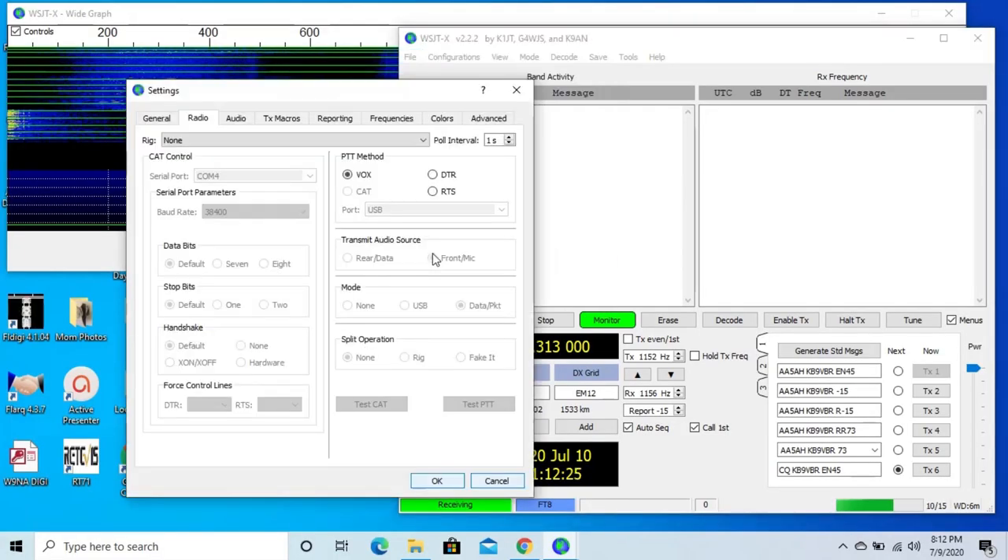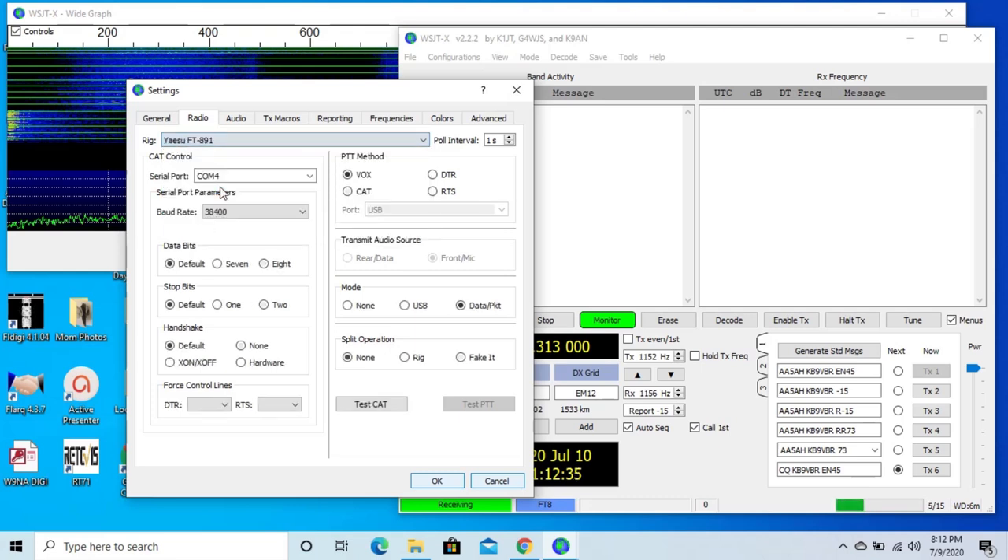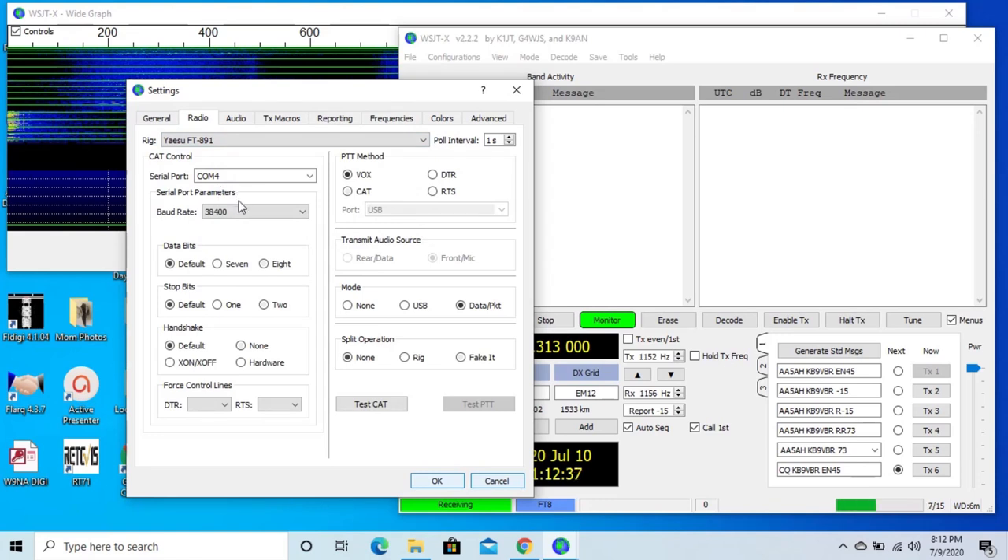Next up is radio control — this gets a little more complex, but if your Yaesu drivers are installed properly everything should work. For the rig, select Yaesu FT891. The poll interval is how often the computer checks the rig, so you can leave that set to one second. Next is the serial port for CAT control. Yaesu drivers have two serial ports: the standard port for CAT control and the enhanced port for push-to-talk. The standard port is always the higher of the two COM ports, so select the higher COM port for CAT control. Baud rate should match what we set in the radio, which is 38,400 bits per second. Data bits, stop bits, and handshake need to be set to 8, 2, and none.